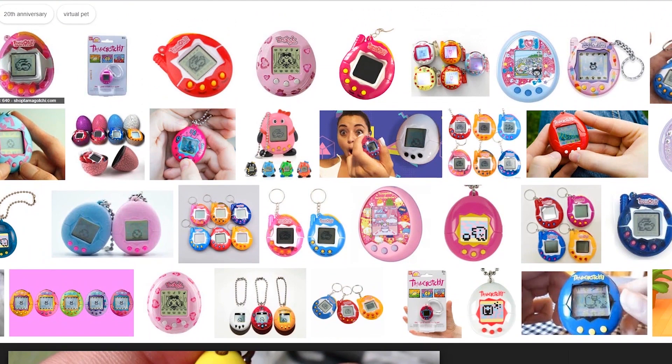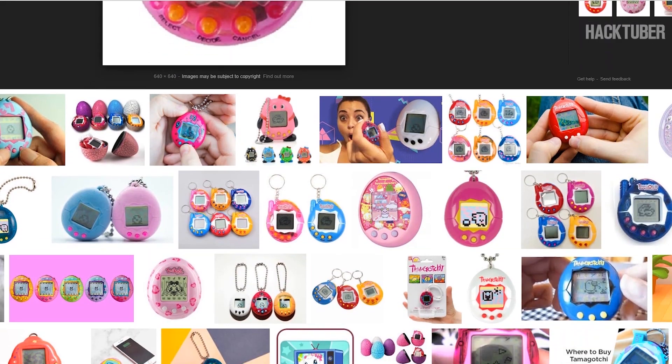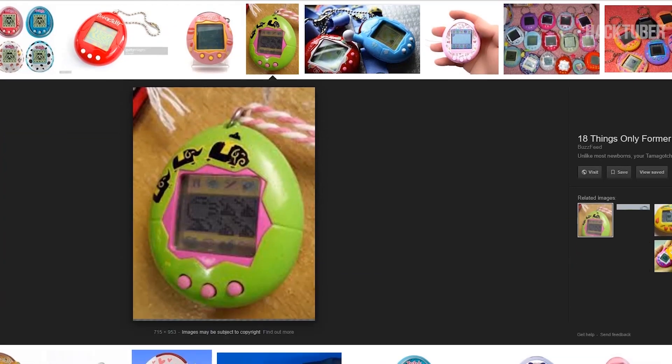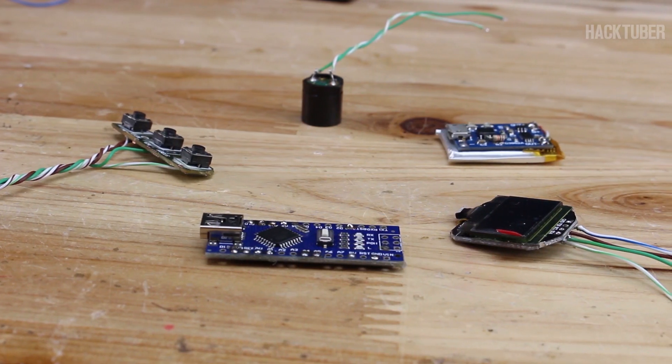Do you remember the toy called Tamagotchi? A handheld digital pad — yeah, that was an awesome toy back in the day. But today I'm going to show you how you can build it with an Arduino board. For making this gadget you will need these parts.